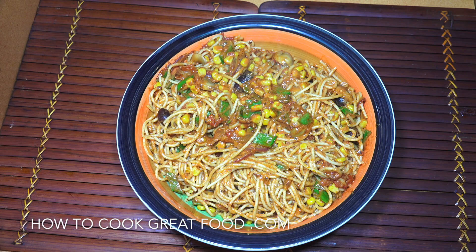Welcome back to howtocookgreatfood.com. If you haven't already, please click that subscribe button and the bell icon for notifications. On the menu today we're going to do a spaghetti — though you could use a different pasta — with mixed vegetables, tomatoes, chili, and cream. Absolutely delicious. You can add whatever veg you want. Let's take a look at the ingredients.